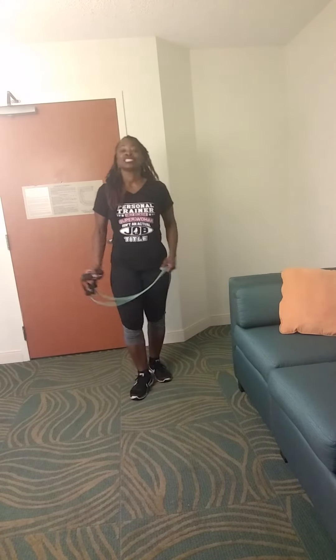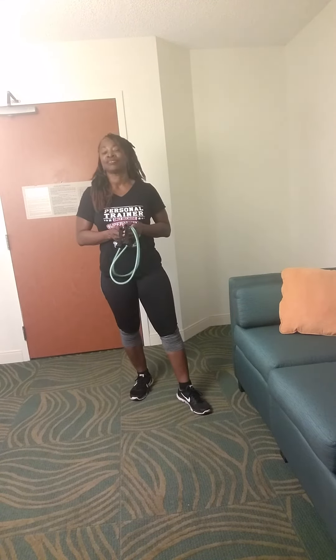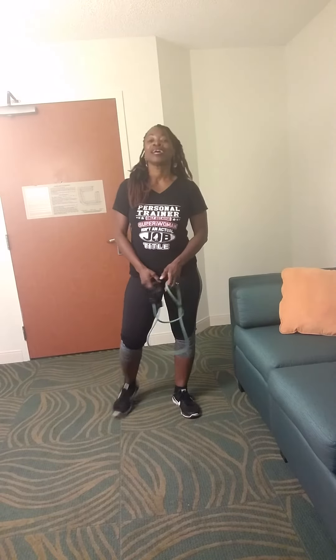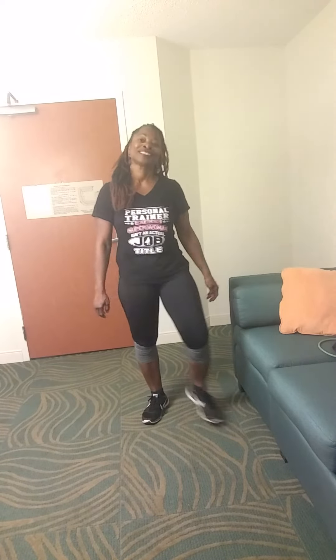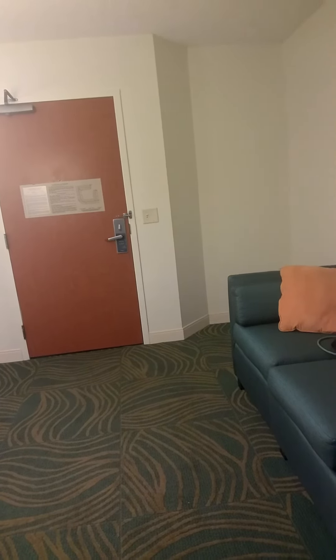My fitness tip for tonight: just because you're away from home doesn't mean that you can't work out. I'm going to work out in the room tonight — I could go down to the fitness room, but I don't want to. Be blessed. I'll see you tomorrow for day eight. Thank you for joining me. We'll be back.